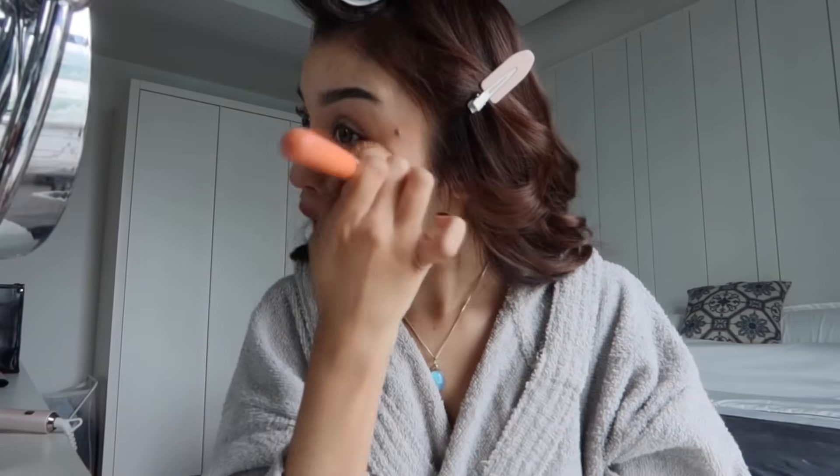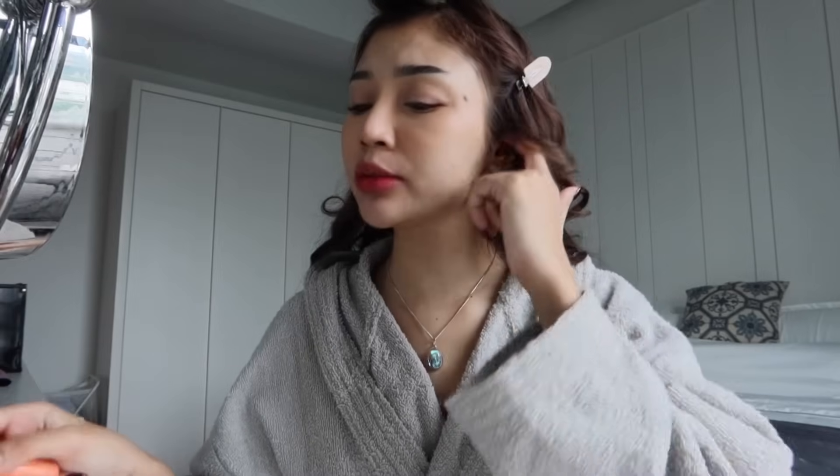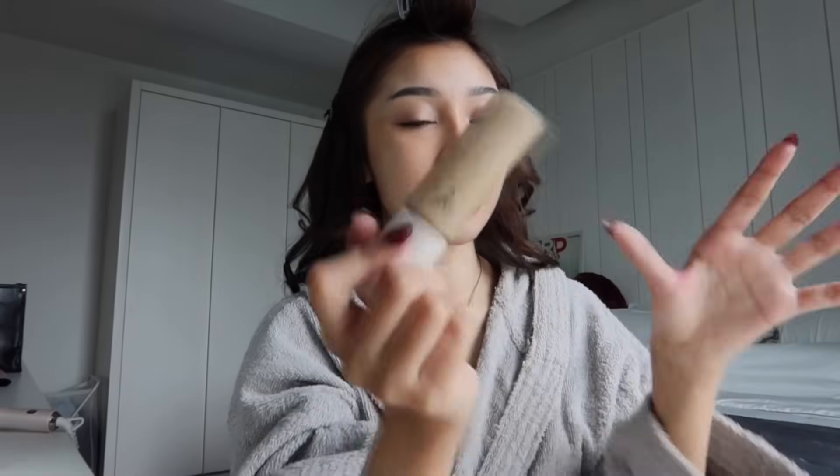Korang nak tahu pasal daily life I? I rasa kulit I makin cerah sebab I tak keluar rumah. Lama I tak keluar rumah — kalau takde benda buat, apa nak keluar? Hari ni I tak keluar pun sebenarnya, tapi I buat makeup tutorial untuk korang. Macam kalau I nak keluar, macam ni lah. Kalau I shooting ke, I tahu I nak keluar duduk luar lama, I akan pakai Rare Beauty.